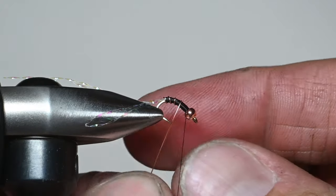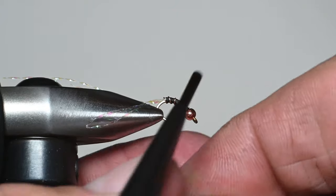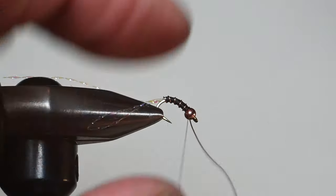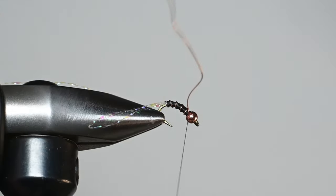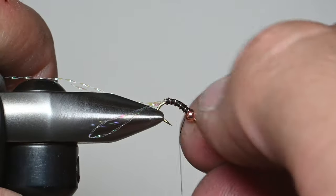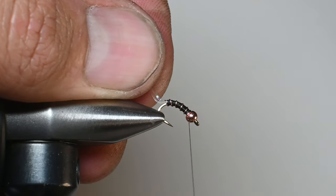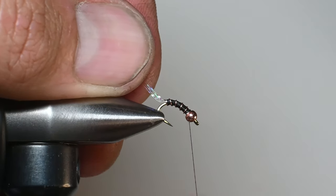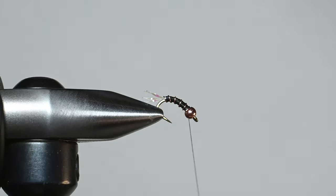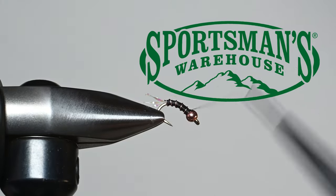So there are tons of different variations for this pattern. Tie them up in a bunch of different colors and sizes. I've caught more fish on this simple pattern than many of my more complicated ones that I spend a lot more time on — for some reason the fish just love these zebra midges. Make sure you've got plenty in your box. You can fish them as a dropper off a hopper or tons of different ways. Hope they pierce some lips for you, and thanks for watching this video.